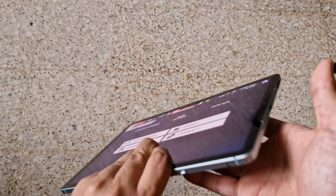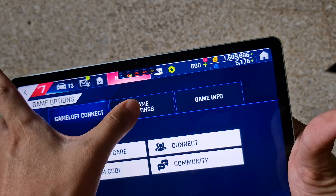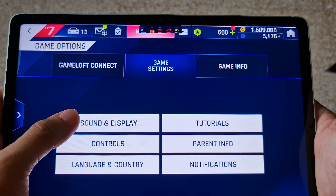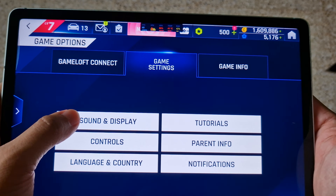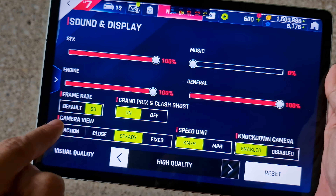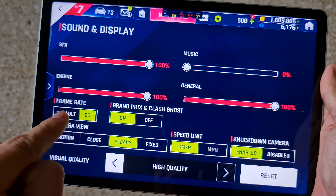You don't know this is the Galaxy Tab S9 FE. This device is using the Exynos 1380 chipset and it supports 60 frame rates.